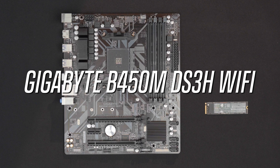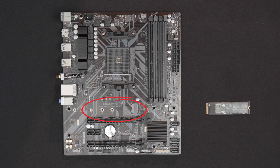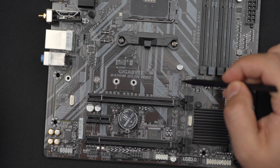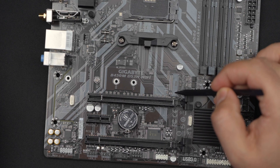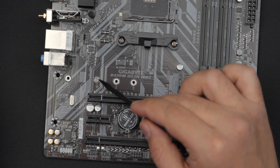We're going to start with this board. The M.2 slot is located between the CPU and the PCIe connectors. With the M.2 slot, you have the connector right here, and then this is going to be the riser at the screw, which is already pre-installed on the board.